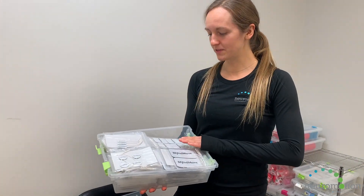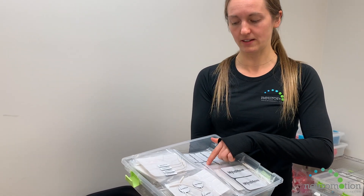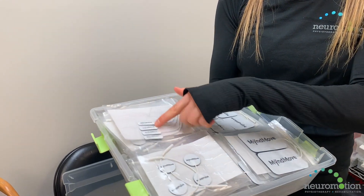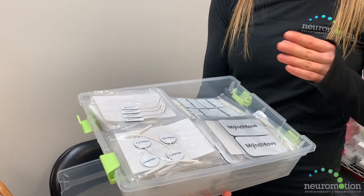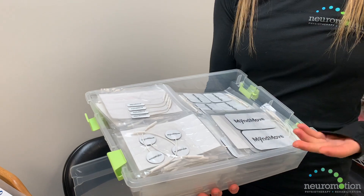With the Mindmove device we have different electrodes in different sizes depending on which muscles you're targeting. Normally you use standard sizes for the arm, but we also have bigger pads for the shoulder, as well as smaller pads that work on the lumbricals in the hand for more specific muscle activation. I also have a circular electrode that can be used for smaller muscles or the thumb.